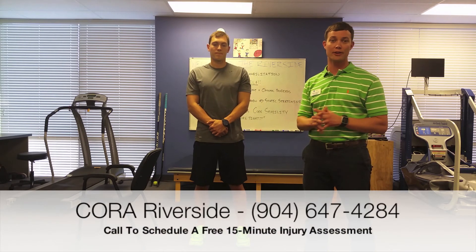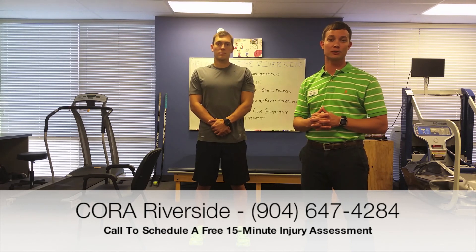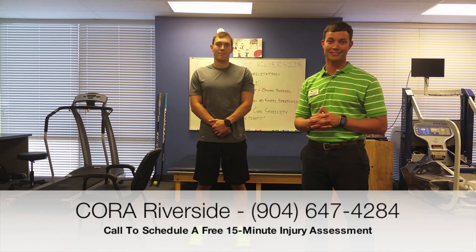Thank you for joining us. As always, feel free to come to any Jacksonville area Cora Rehabilitation location where we'll do a free 15-minute injury assessment. Also be sure to see Jacksonville Running Company for all of your running needs. Thanks.